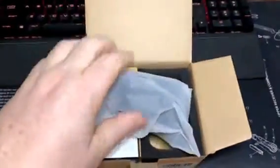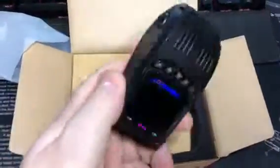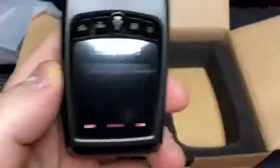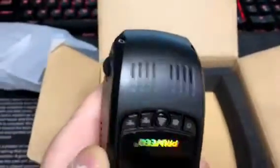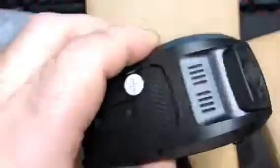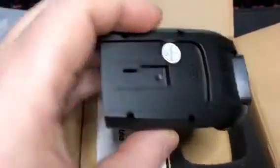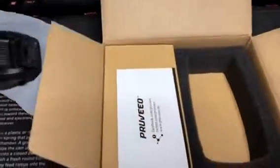Great packaging by the way. Feels good. Heavy. Actually, very nice. Adjustable camera, up or down, mounts to the windshield.